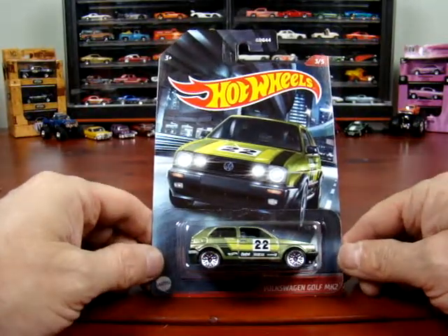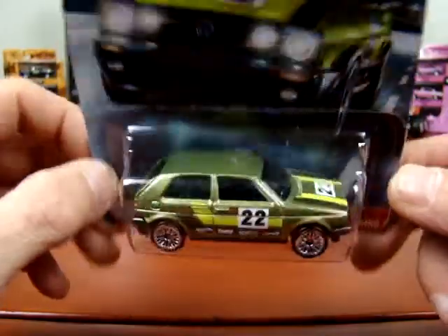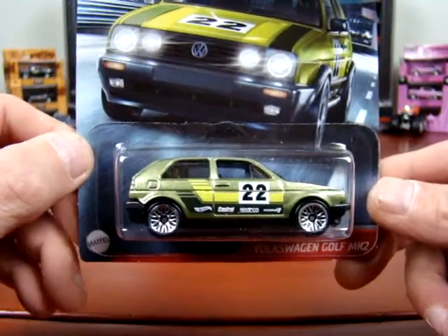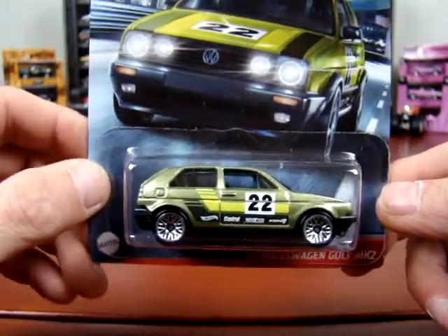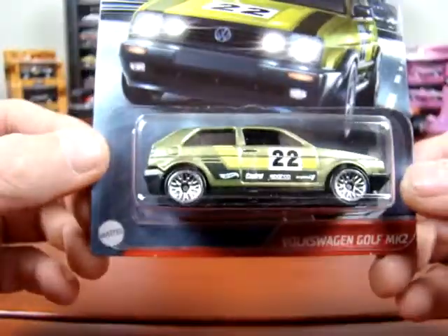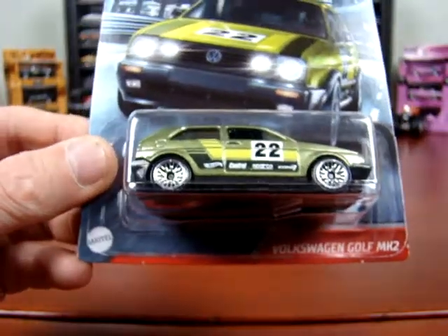Here's number three. It's a Volkswagen Golf MK2 — it's green, not a bad looking green. Number 22. It must be some kind of race car. I think this kind of looks like an older car, but could be wrong. I'm just showing you the cars I got here. Not too bad.